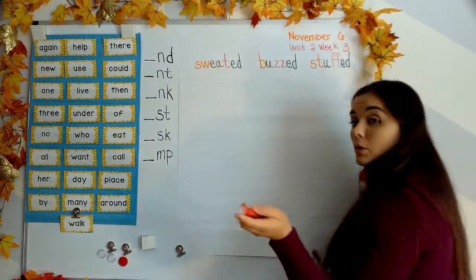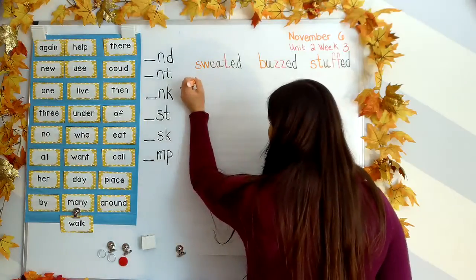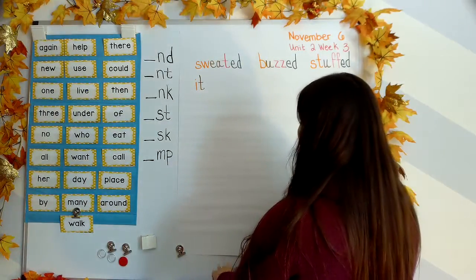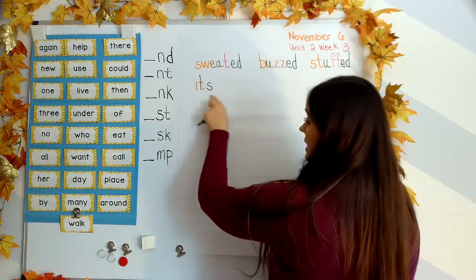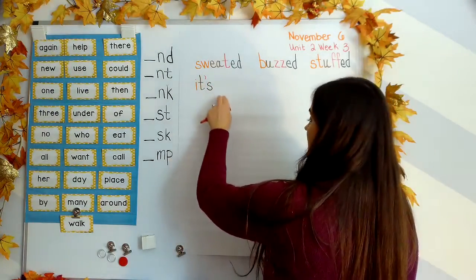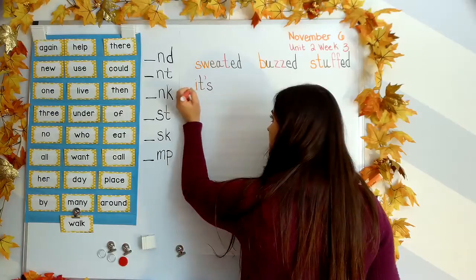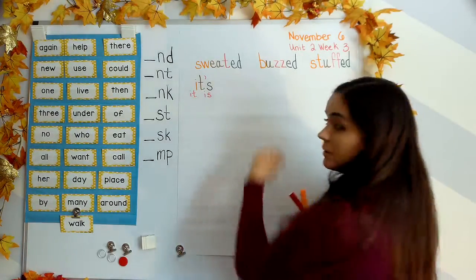Next word: it's. Your turn. It's. So this is one of those contractions that we've talked about. I says I, T says T. It. It's. But if we have a contraction, we have to have an apostrophe. Remember, it's is the same as it is. The apostrophe replaces the letter that was taken away. So the word it's is it is — we take away the I and we put an apostrophe in its place.